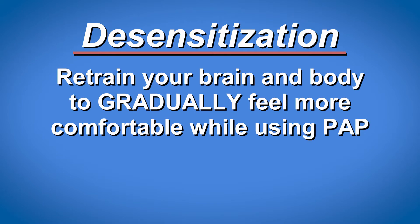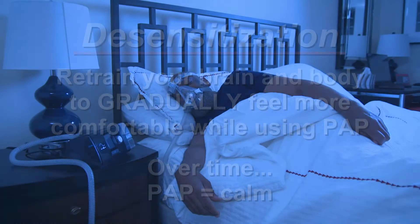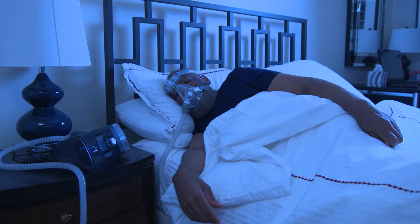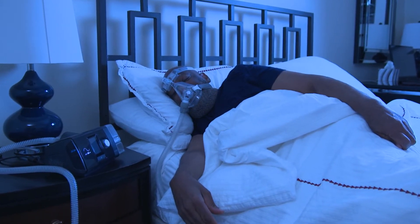The goal of desensitization is to retrain your brain and body to gradually feel more and more comfortable and relaxed while using your PAP device. Over time, that association between PAP and calmness should allow you to easily fall asleep using your PAP without any anxiety or stress. In fact, you might even forget you're wearing it!